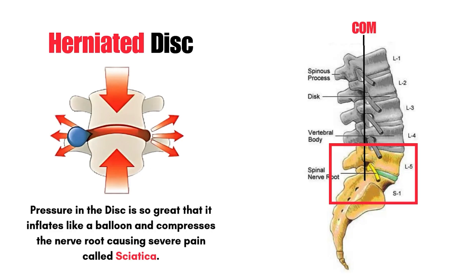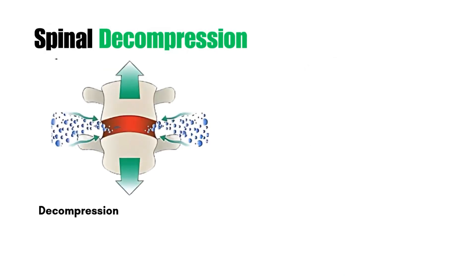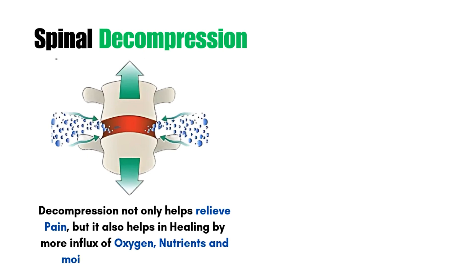It is most common at the L5-S1 level because the center of mass passes through this point of the body. Spinal decompression not only helps relieve pain but also helps in healing by more influx of nutrients and oxygen in the disc.